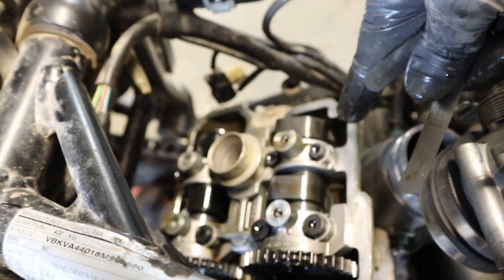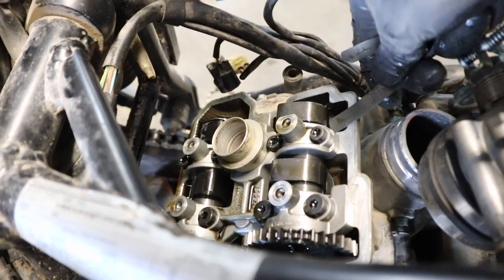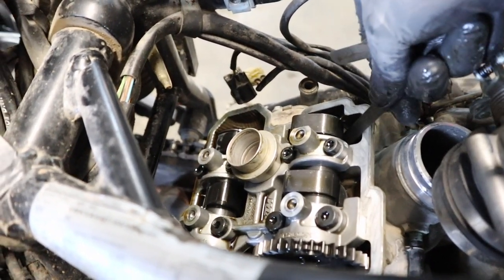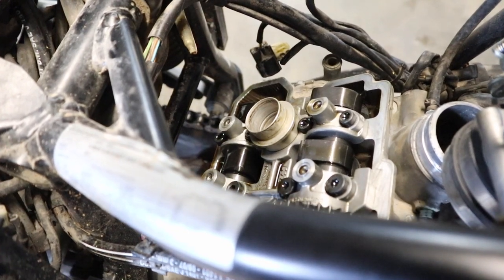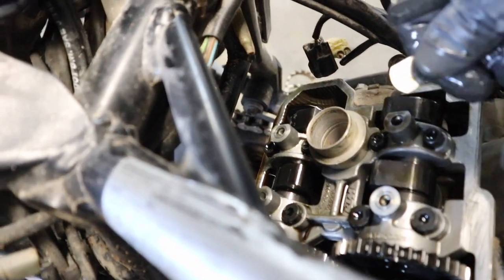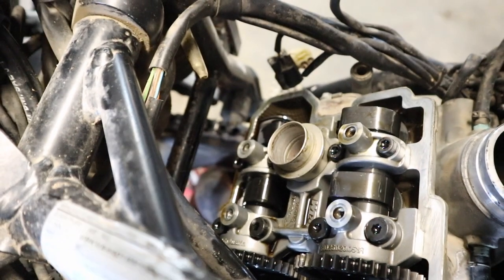Once we've done that, grab your feeler gauges. These are the intake valves; these are the exhaust valves. The intake valve tolerance is 0.10 to 0.15 millimeters — slide your feeler gauge down in, start with the skinniest and work your way up. If it's out of spec and too loose, probably not a big deal, but if it's too tight you definitely want to fix it. Back on the exhaust valves, do the same thing — we're looking for 0.25 to 0.30 millimeters.